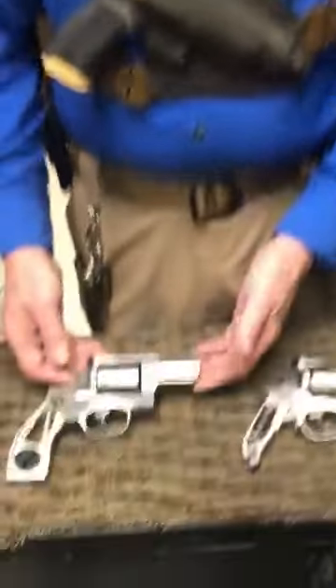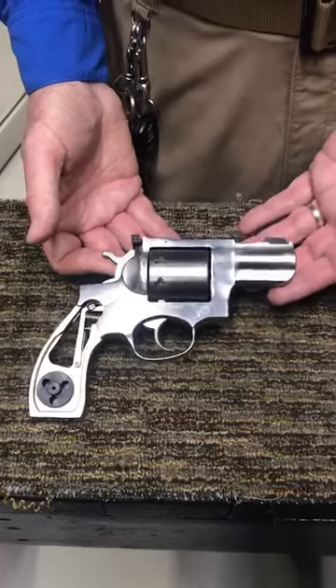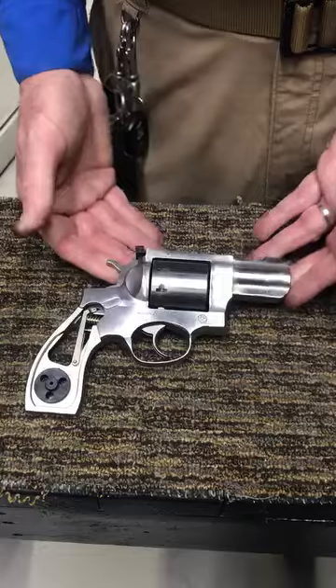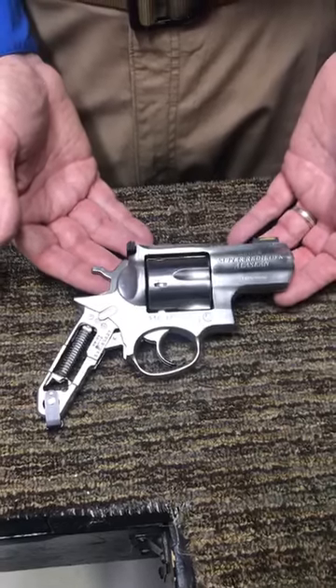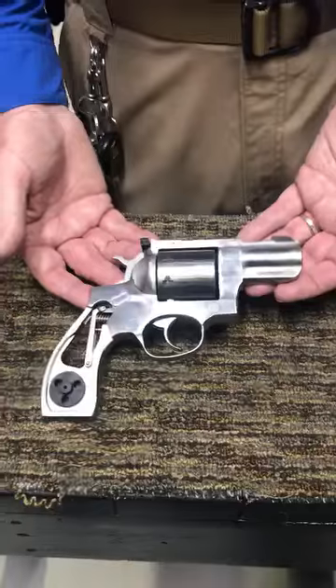So let's take a look at the Ruger Redhawk. Now this is a Ruger Redhawk — been around since the 80s. It's a wonderful firearm. You can buy these today in a variety of calibers, and I'm going to compare that a little bit to the Ruger Super Redhawk. Since we've taken the grips off, you can see there's a vast difference in these. So let's talk about the Redhawk first.